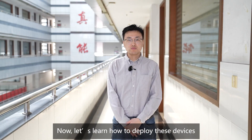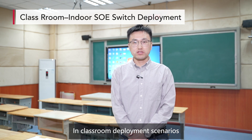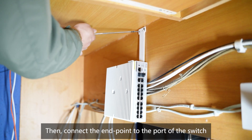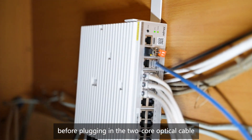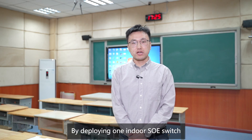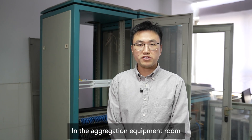Now let's learn how to deploy these devices in classroom deployment scenarios. First, secure the indoor switch. Then connect the endpoint to the port of the switch. Install the optical modules before plugging in the two-core optical cable. By deploying one indoor SOE switch, it's possible to connect all network devices within a classroom.